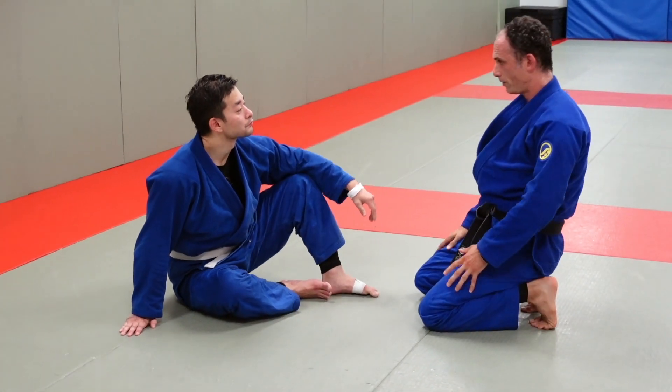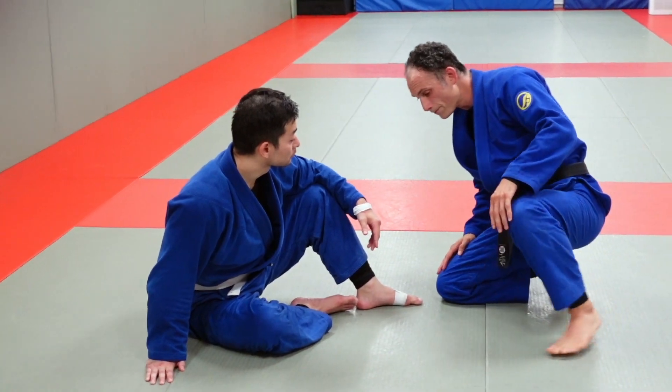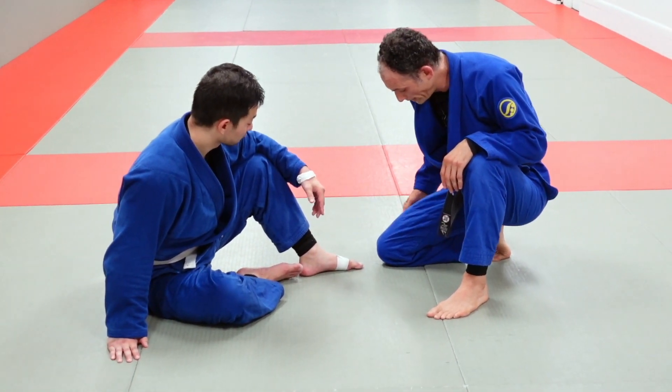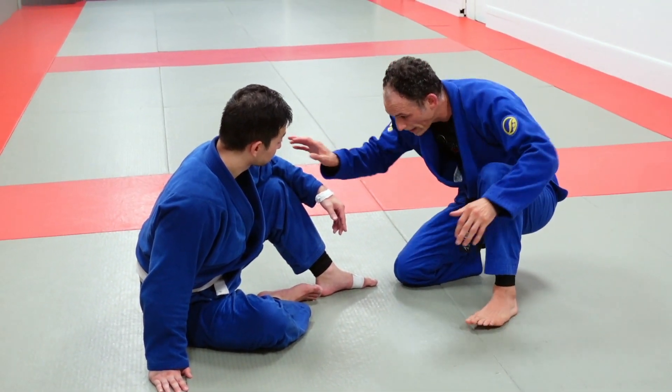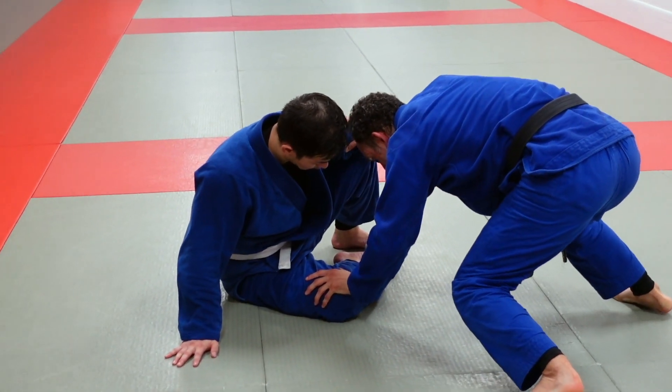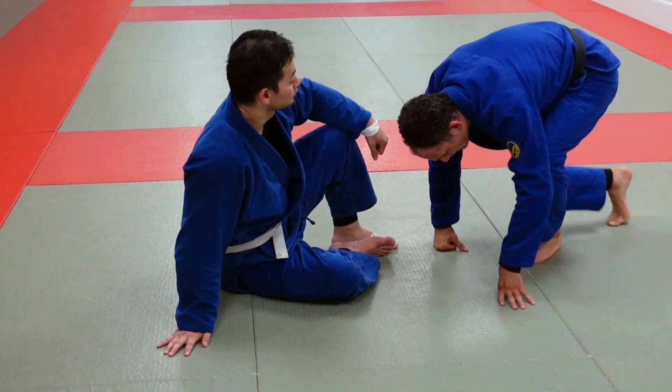At least having toes on the mat when your knees are on the floor is one level up. The second level up from that is one leg up and one knee down with your toes on the mat, because now you have a foot on the mat you can use to push off and stay in the squat position when you want to change sides or go forward or backwards.